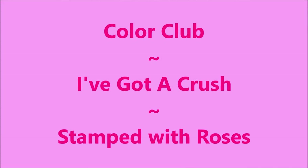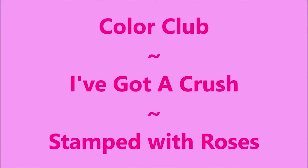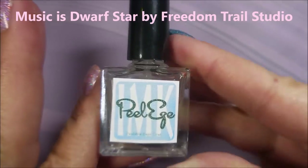Hello my friend and welcome to my channel. Today I've got Color Club's I've Got a Crush and I'm going to stamp some roses on it.